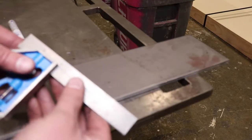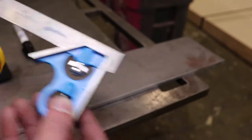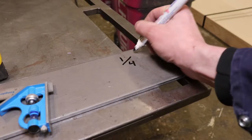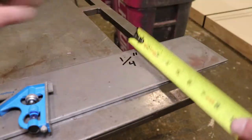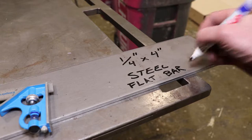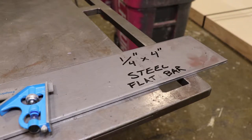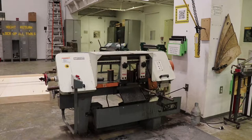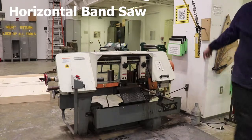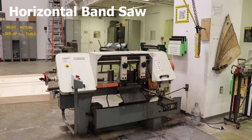The material that we're using here is going to be quarter inch by four inch, and we'll be using the horizontal bandsaw to cut it. Please make sure that you watch the video on how to use it or get trained by your instructor.